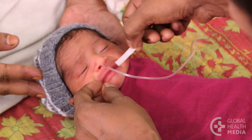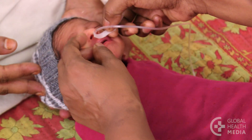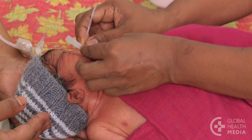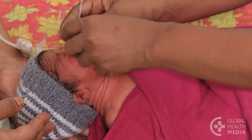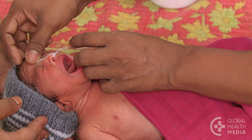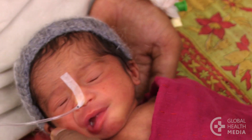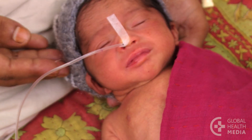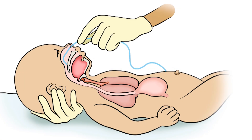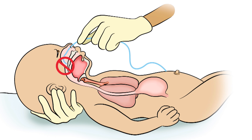Once the tube is inserted to your mark, tape the tube in place, keeping your mark visible near the nose.